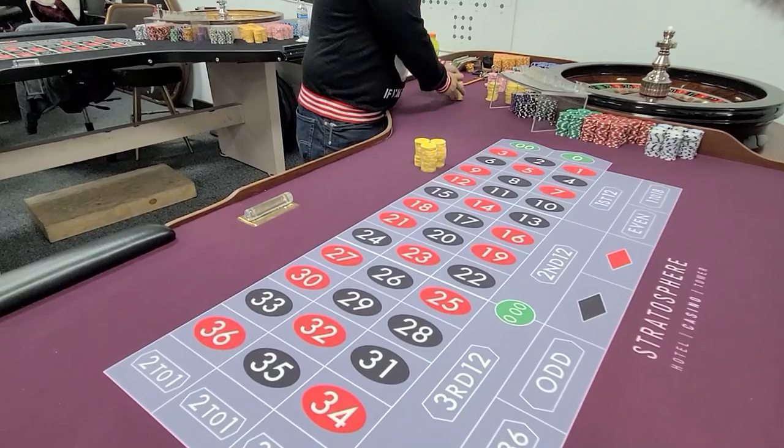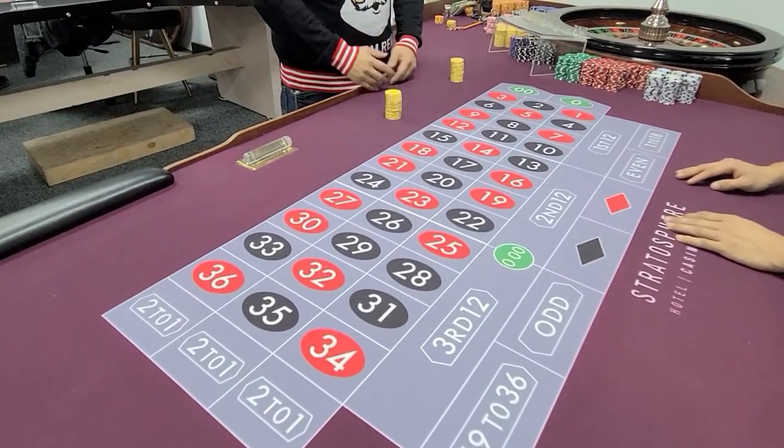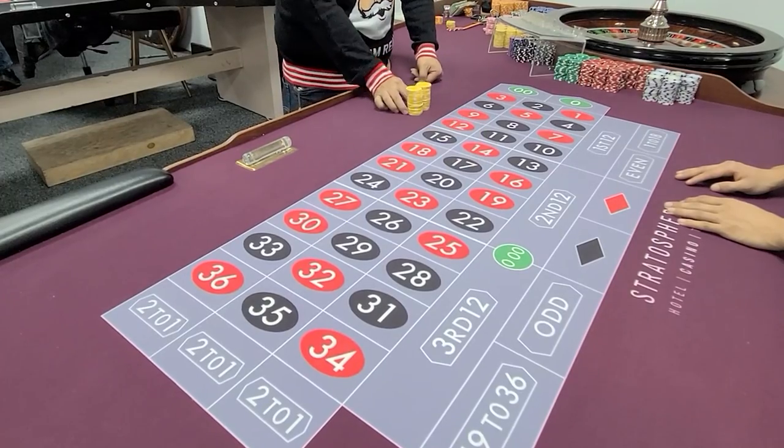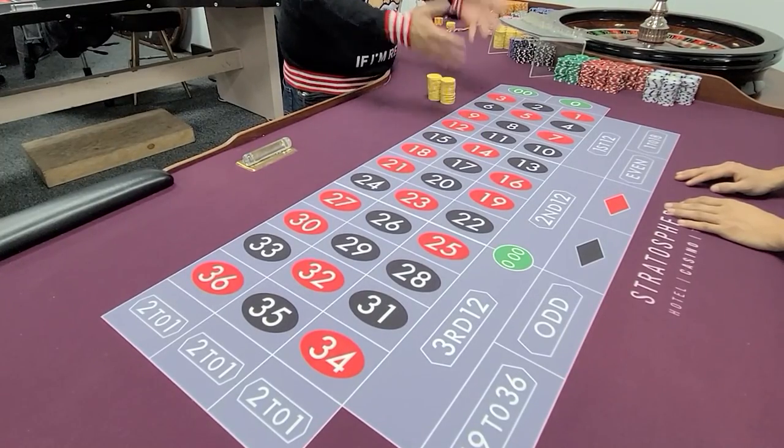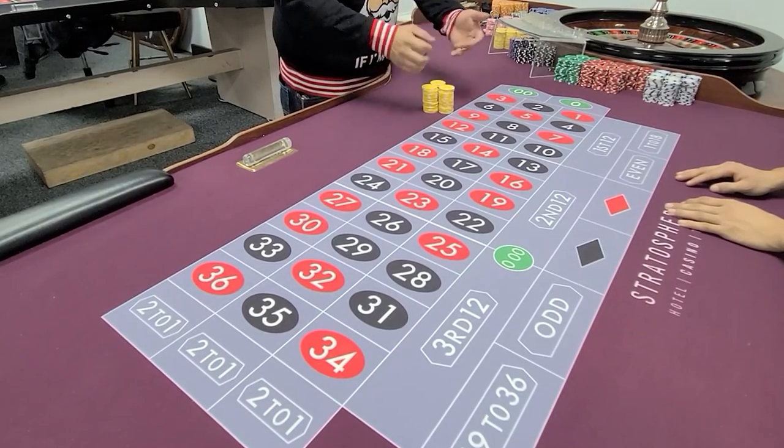Let's start with the basics. So when you're pushing one stack, it doesn't matter — there's no real right or wrong way. One stack, two stack, you can do it this way or that way. It doesn't matter. Three stacks, same thing as well. Push it however you want.